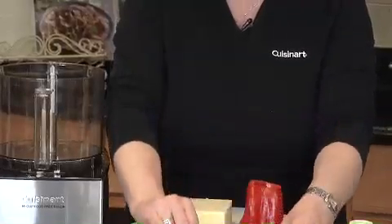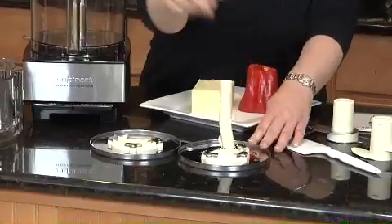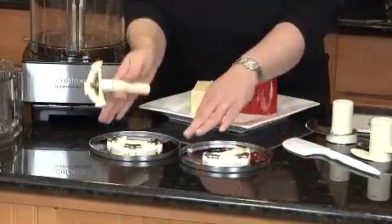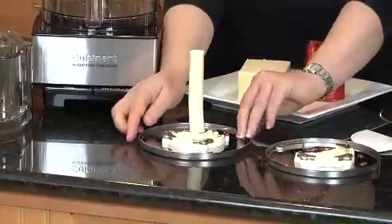The way to use this is you put your stem adapter onto the disc, push it down, and turn it to lock it into place. Same thing when you're using your slicing disc — this happens to be a medium slicing disc. You push it down and turn it to lock it into place.